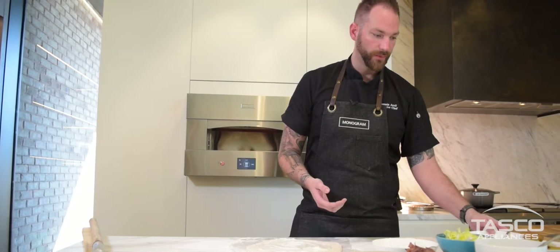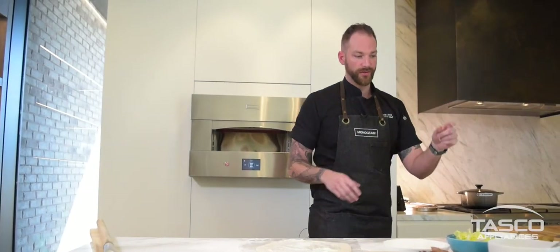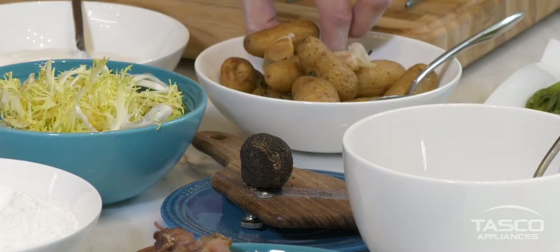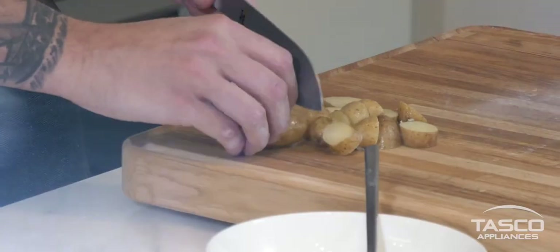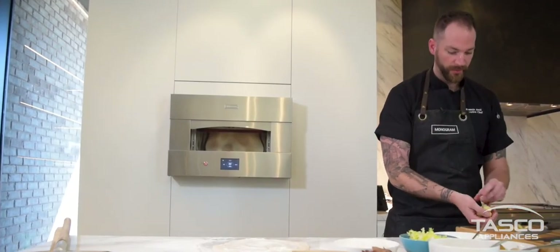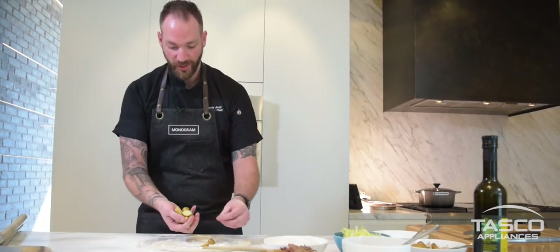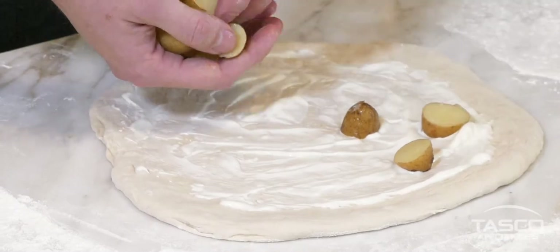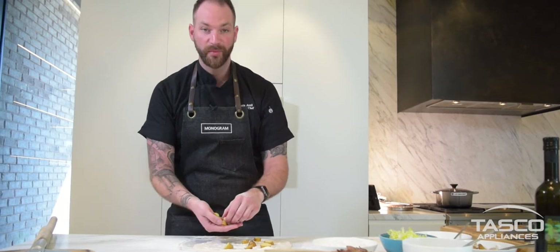Right here we have some confit potatoes and confit duck legs. We're gonna start with the potatoes — the ones we have right here are fingerlings. When you slice them, you don't need to go too thin because they'll just dry out. What I love about pizza is it's kind of the anti-gastronomy in a way — I enjoy doing all my beautiful plating, but with pizza there are no rules. You can literally put anything on it and it's gonna be amazing.